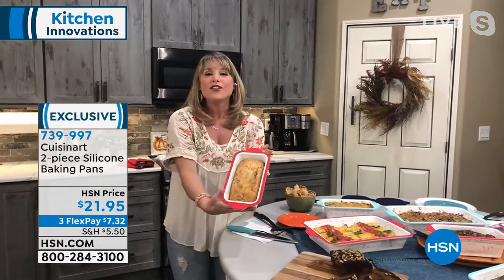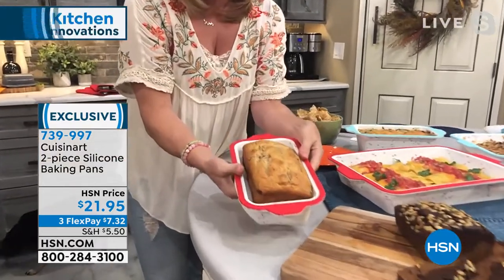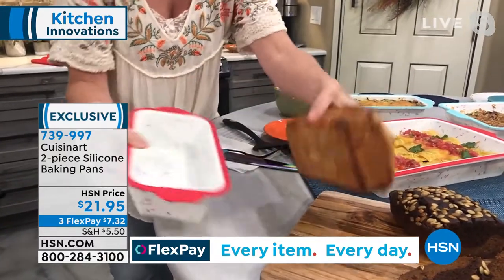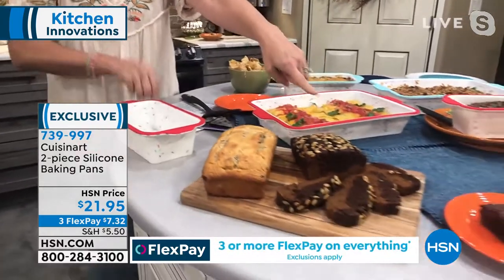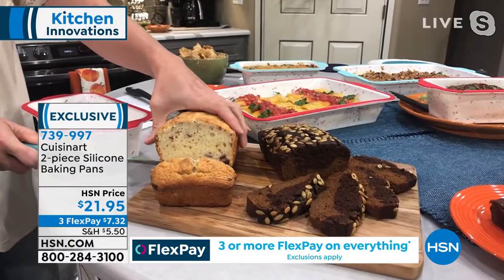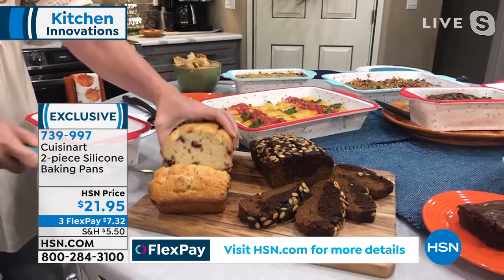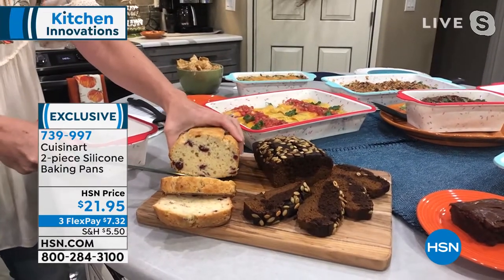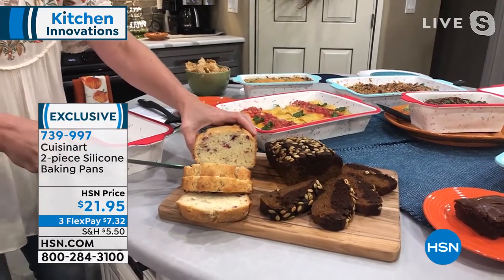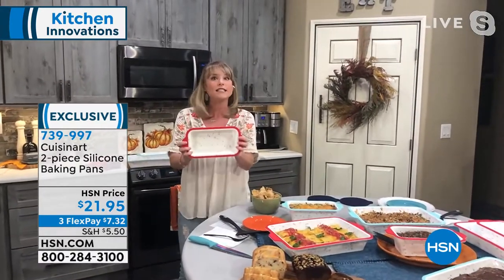Whether you're doing your holiday baking or just want to use it for dips at the holidays — look, all I have to do is press and out comes my cranberry loaf. We did a pumpkin chocolate loaf. Look at this cranberry loaf though. I don't know what it is about silicone that makes things come out so much more moist — it's like it retains the moisture somehow. That's why people in the professional baking world have really started leaning into silicone. And I love that Cuisinart is now doing this two-piece set right in time for the holidays.